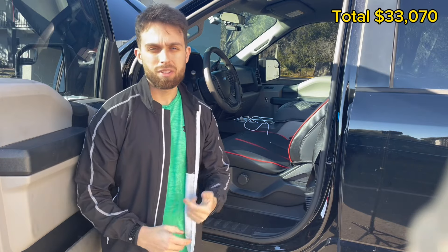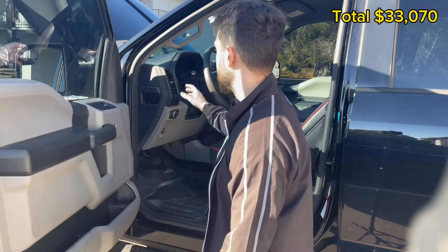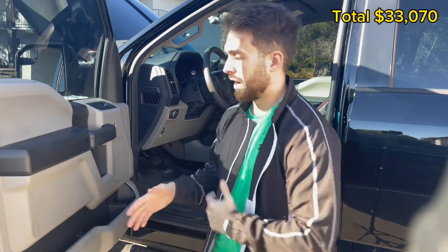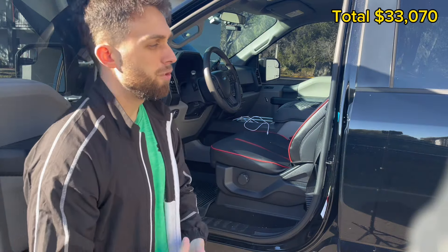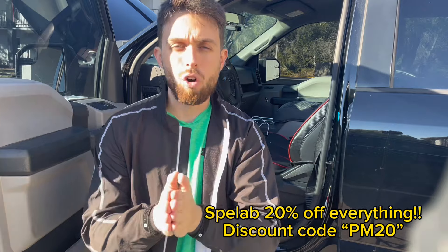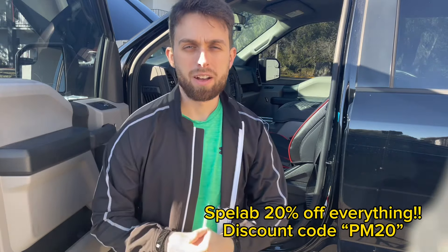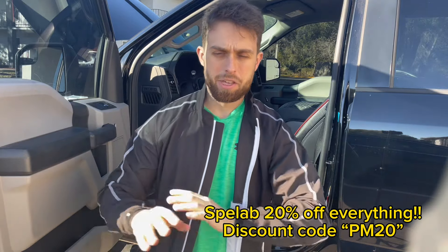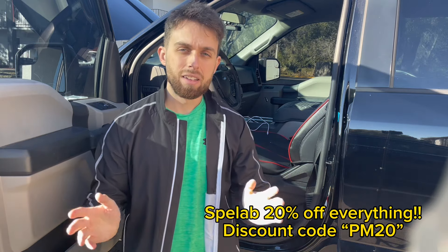Next mods I'm looking at: rock lights, a Raptor steering wheel, and a new gauge cluster — maybe the XLT Sport cluster. The Raptor steering wheel will definitely complement the red seats. Also maybe a tune, an intake, and possibly train horns or a PA system. If you're interested in SpeedLab, link in description — use code PM20 for 20% off anything on the site. For example, on a $1,000 exhaust that's $200 off — better than any Black Friday deal. I'll catch you on the next video.